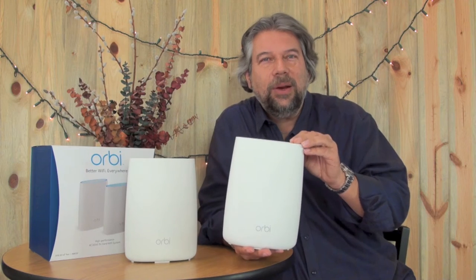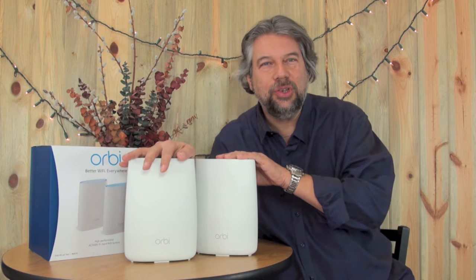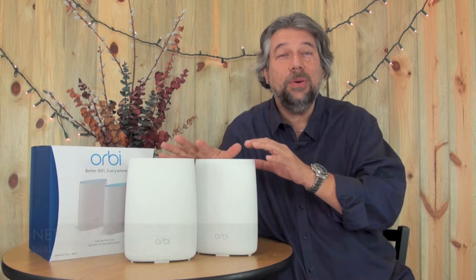The Netgear Orbi — a Wi-Fi mesh network for everyone. Let me tell you about it. I'm Dave Taylor, and right now I'm a little anxious because my whole Wi-Fi network's down because I wanted to take it apart to show you how I power the Wi-Fi in my house. I have a pretty big house, so I'm using the Netgear Orbi.